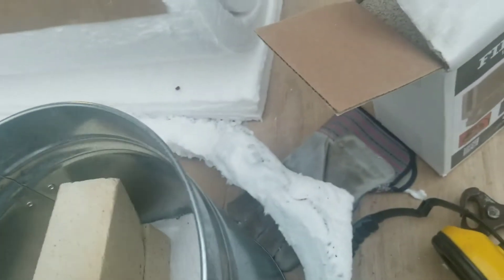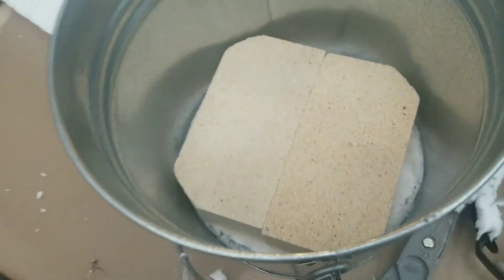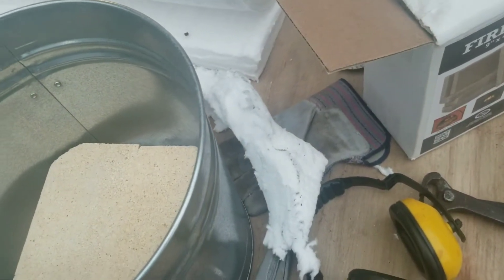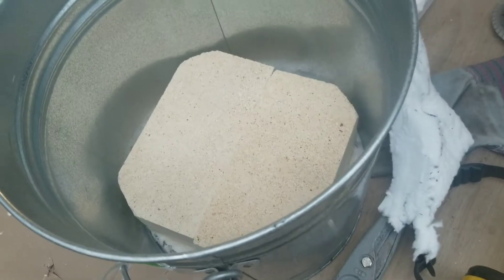The fire bricks cost about five bucks a piece at the supply company where I got them. The softer insulating bricks cost about 30 bucks for six of them — they're thin and very light compared to the fire bricks, which are probably two to three times the weight. I'm then going to pack this with the Mizu refractory to keep it all firm, and cut the Kaowool to encircle the inside of the bucket.